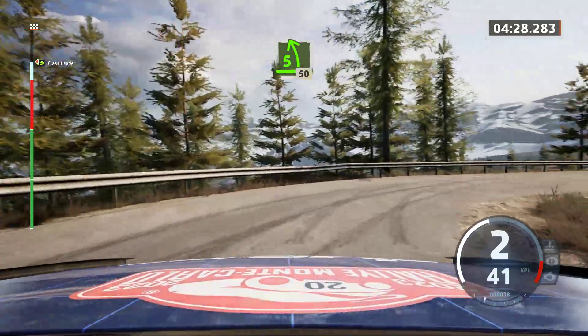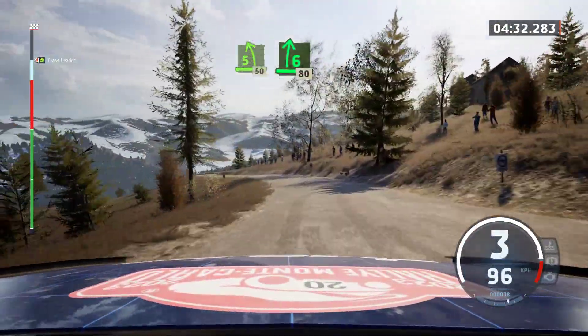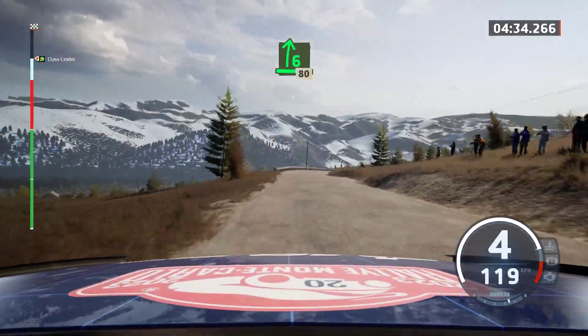50. 5 left, half long, 50. 6 right, slowing, 80. Head in left.